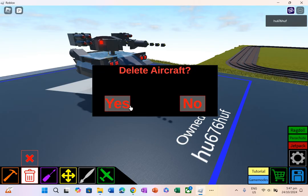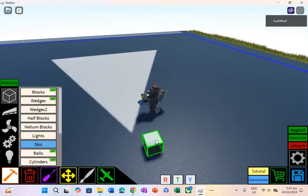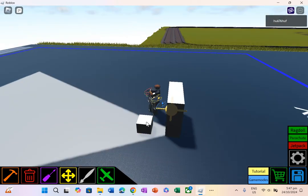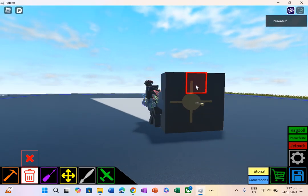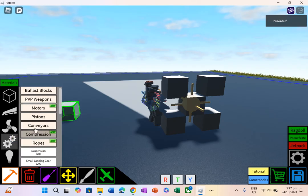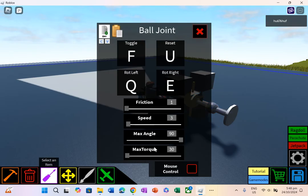Starting off, the ball joint tutorial. First of all, if you're going to place it inside of your aircraft, make sure it's like a 9x9 tube — a 9 tube. It has to be full blocks, or it can just be half blocks, that's fine. But make sure you delete this block, this block, this block, this block, and then you place the ball joint. If this is inside of the aircraft, place it like this. And here are the settings.